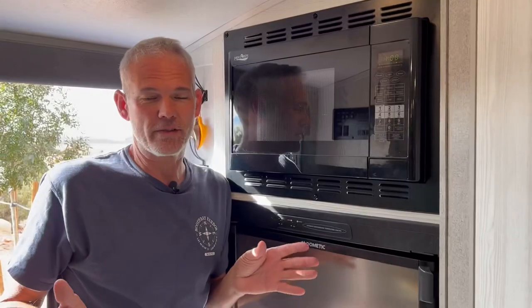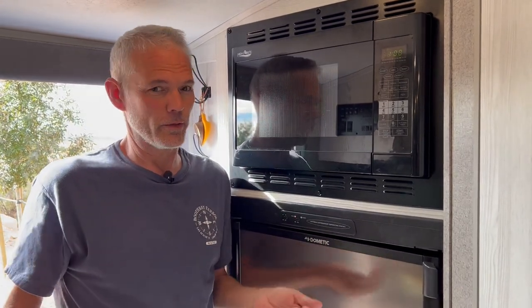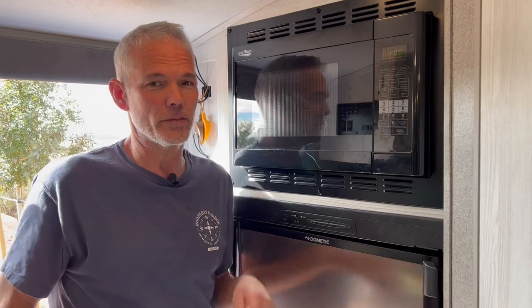I do apologize for not having a video about the removal of the microwave and the face frame, but with Linda and I working together, no one was left to run the camera. It really takes two people.